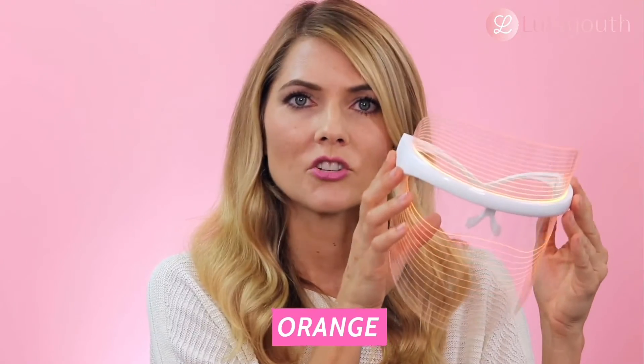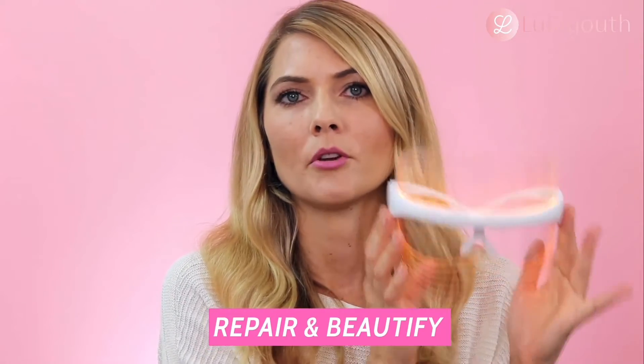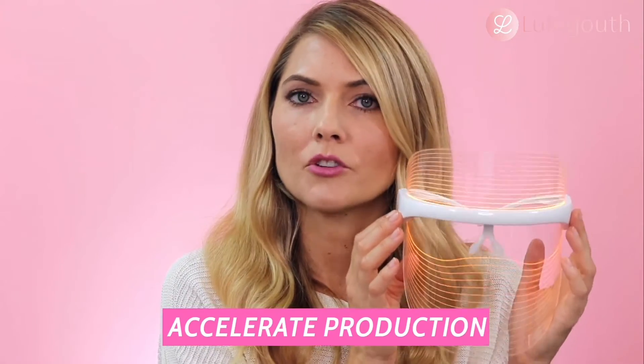And then amber or orange — this is the light to repair and beautify. It accelerates the production of new skin cells, increases lymphatic flow, and flushes out waste and toxins.